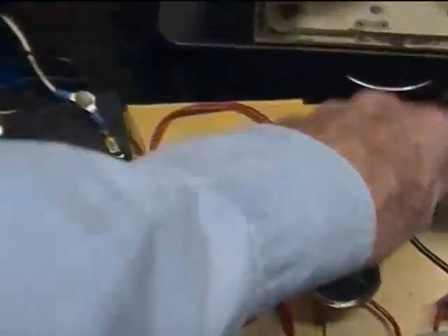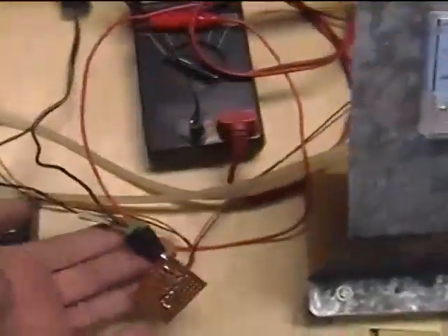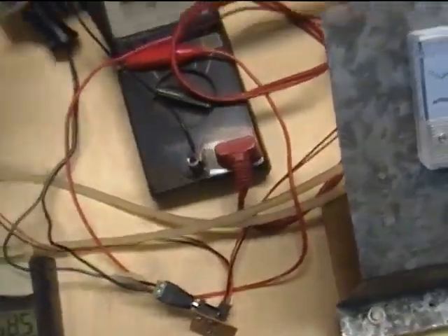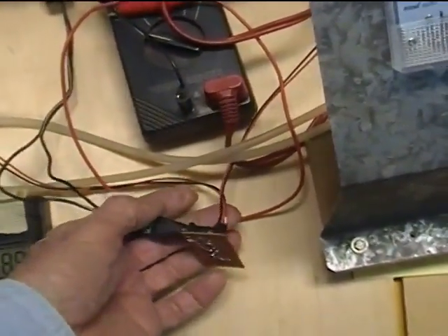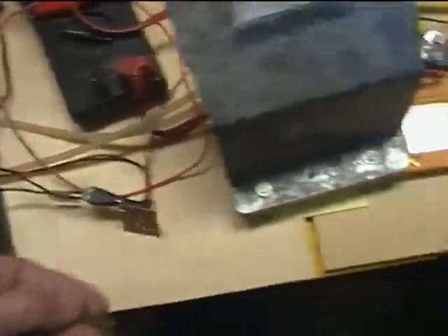Voltage is right on 48 with this power supply. I'm running the pump from this little 12 volt battery, and this is just a terminal block to hook up my fans and pump, so I can plug it in when I want power there.